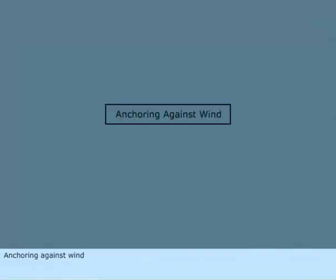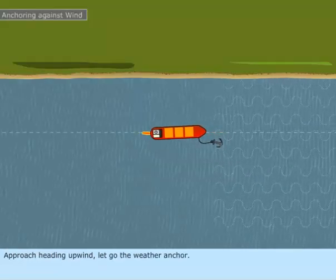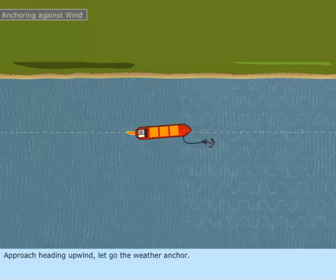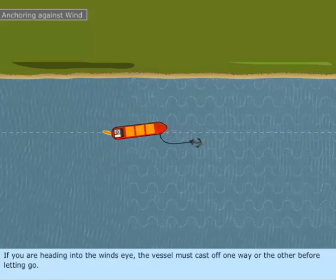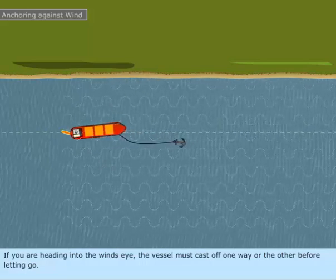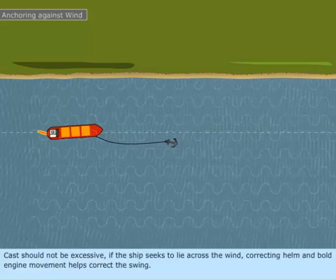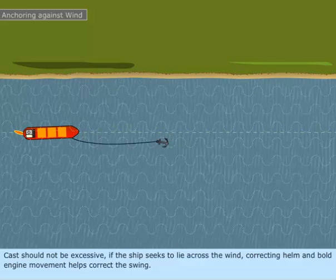Anchoring against wind. Approach heading upwind and let go the weather anchor. If you are heading into the wind's eye, the vessel must cast off one way or the other before letting go. The cast should not be excessive. If the ship seeks to lie across the wind, correcting helm and bolt engine movement helps correct the swing.